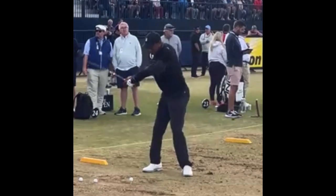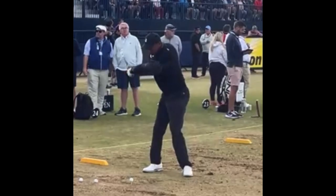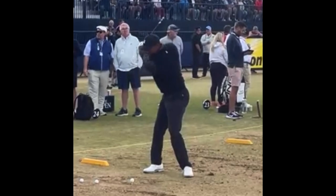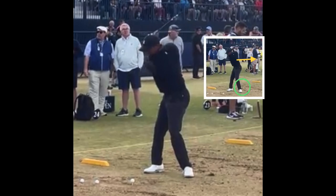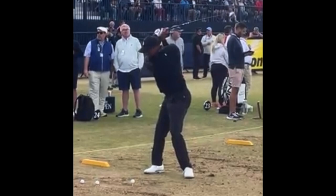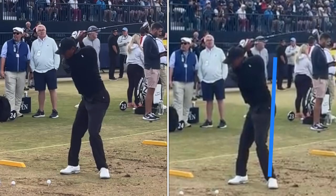He's breaking those wrists a little bit, gets that club up — huge shoulder turn, huge hip turn. His tailbone's almost facing the target. So your weight doesn't shift to the right, guys; it stays forward. Good extension, good rotation. Obviously he's in good shape. You can see the gap between his knees as he comes down.